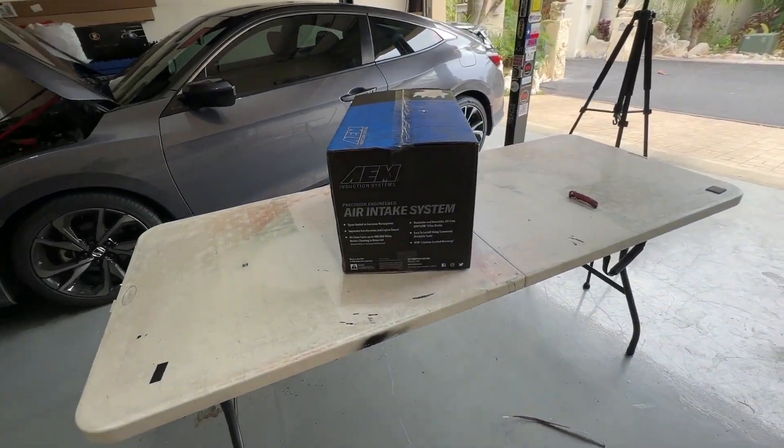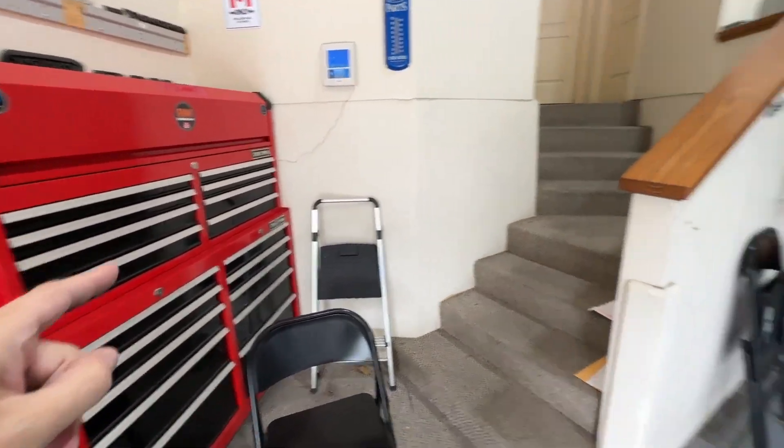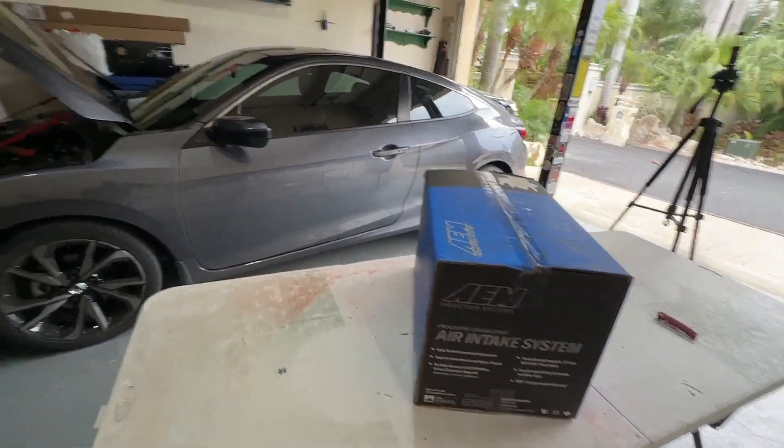Next it says it's easy to install using commonly available tools — well, I certainly have enough of those. And it says it has a lifetime warranty. That's good, and I can't imagine it wouldn't last the lifetime of the vehicle. I mean, it's just an aluminum tube, so it should last.